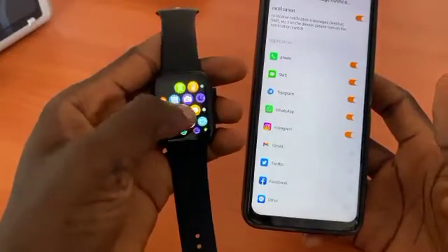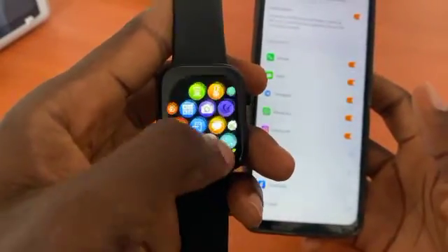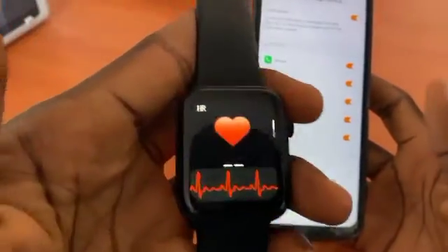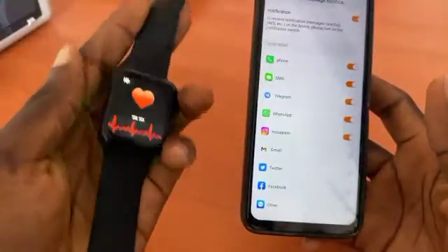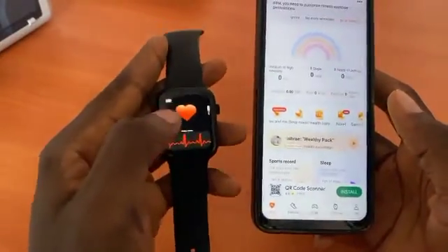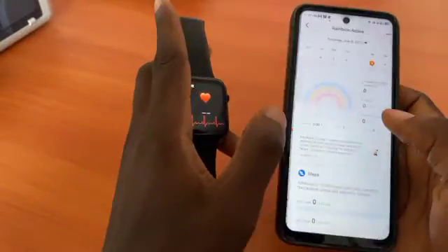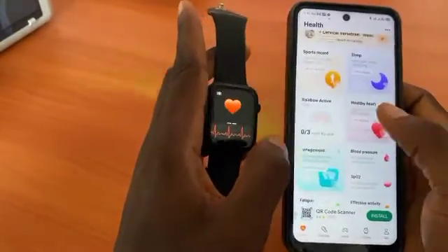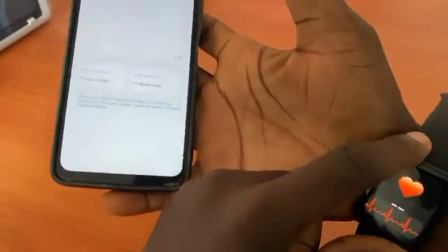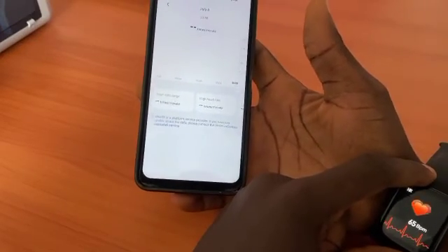From here you can also get the app's QR code, and you can check your blood pressure right from here. When you're checking blood pressure, it checks on the watch and also appears in the app. When it ends, the result shows on the watch and also on the app — that's how it works.